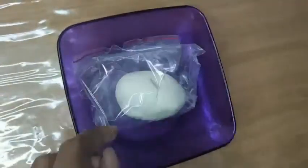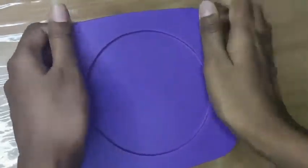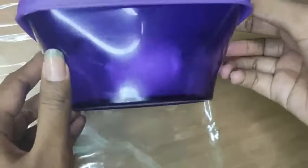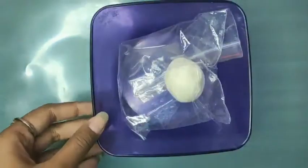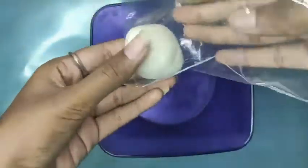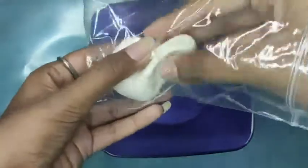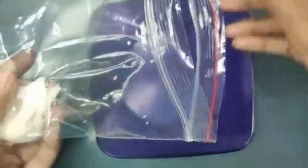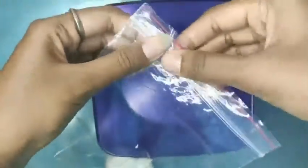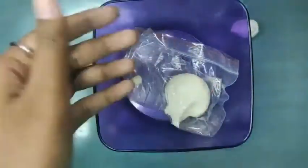Our clay is smooth and ready. Pack it in a ziplock bag and preserve it in an airtight container. You can also keep it at room temperature. Take the required amount of clay and preserve the rest in the same container to avoid the clay from drying.